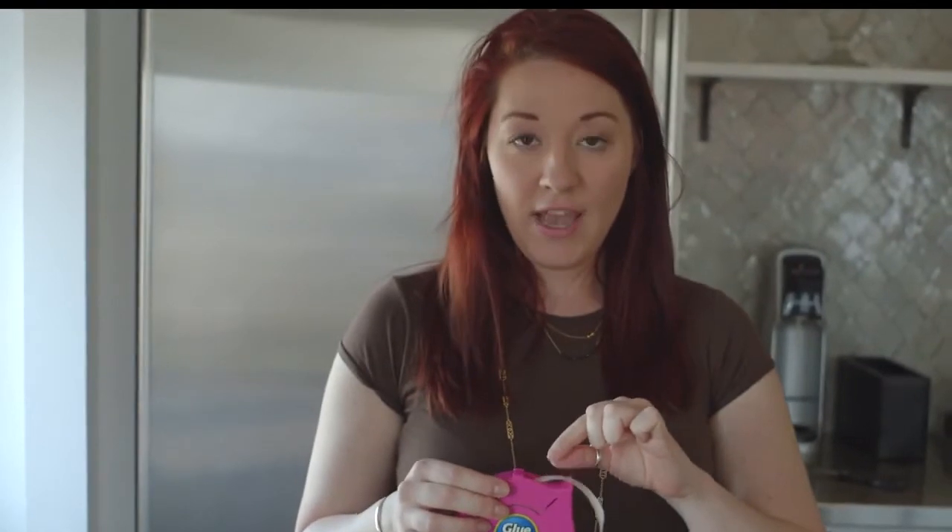I have become such a fan of glue dots. It is a super sticky little piece of adhesive that works almost like hot glue. You can use it on fabric, you can use it on paper — it's very multifunctional, holds on super tight, and you will not burn your fingers. So there's another plus.